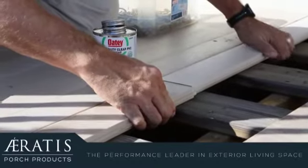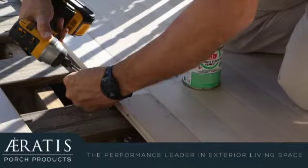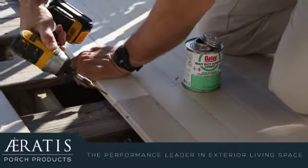Now we put the boards into place and fasten them with four screws. Notice the angle of the fasteners — they're pulling the boards together and anchoring them to the substrate.